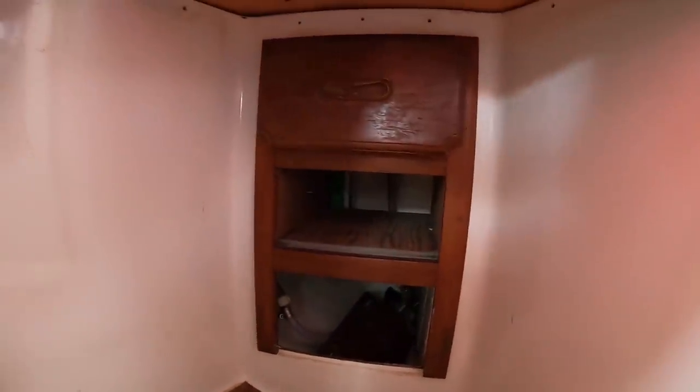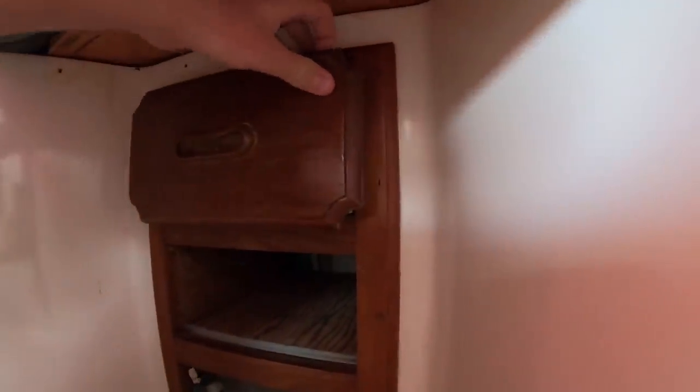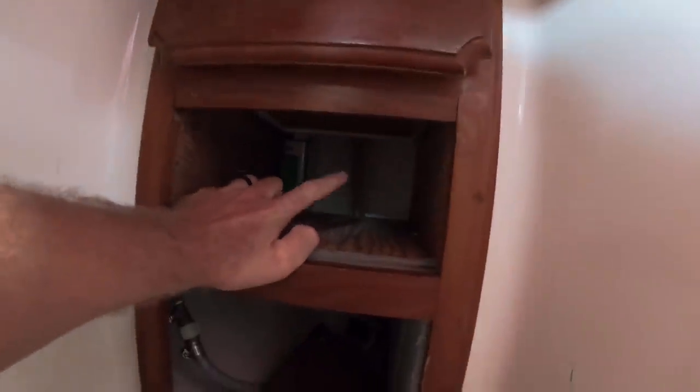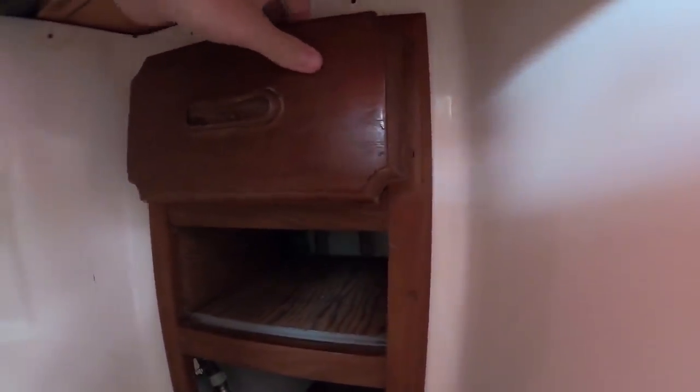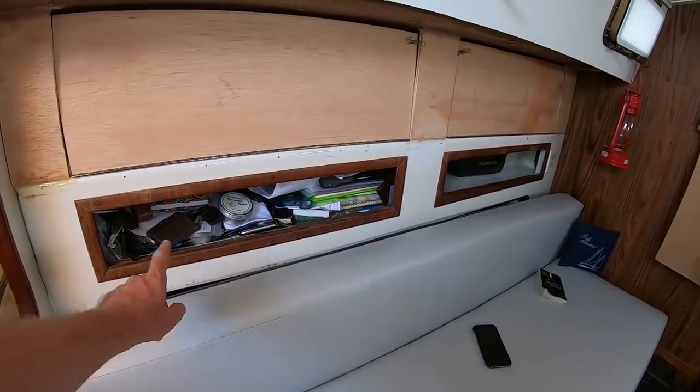Coming forward and below the v-berth, right down here you can see there used to be some drawers — there's still one right there, but it doesn't go all the way in. That's because I installed a tube way in there so I can see the level of the water tank, and that tube sticks out too much. My fix is to remove these drawers and just put a big cabinet door on the front with three shelves instead. I'm working on that cabinet door today as well.